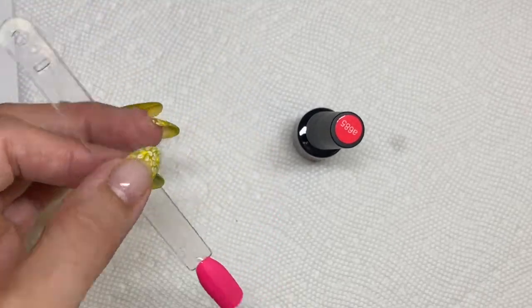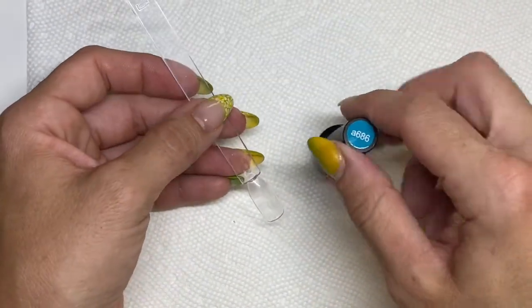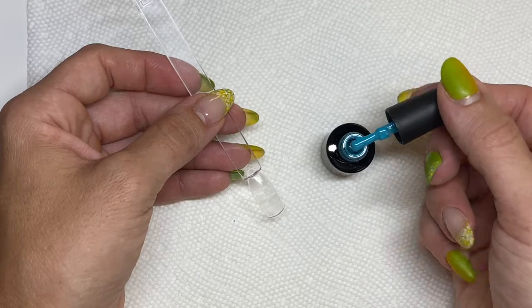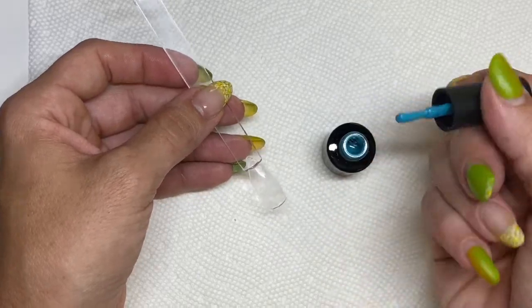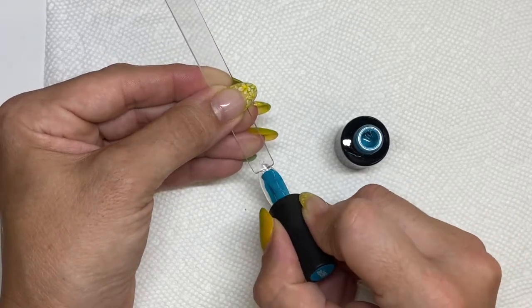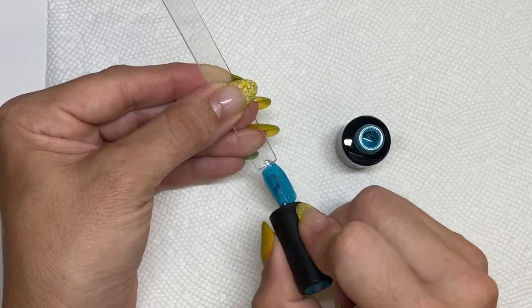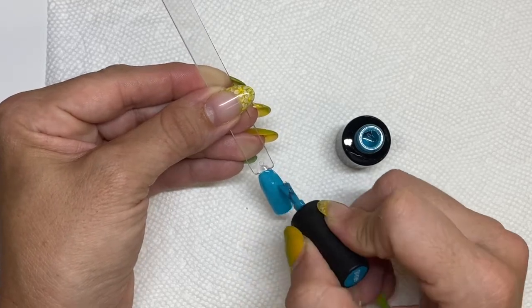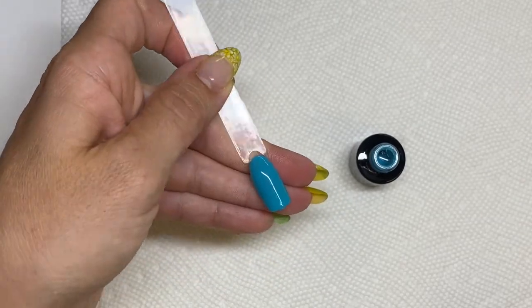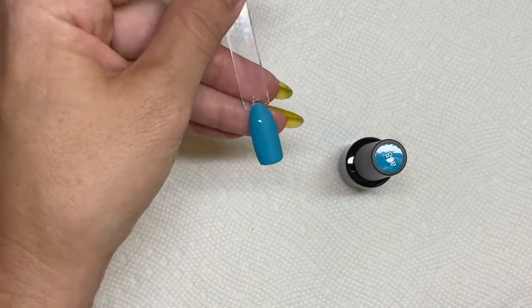Let's check out another one — this one is a super cute teal. I was expecting it to be a little bit brighter, just a little bit, but that is still a really pretty teal with beautiful coverage on the first coat. Yeah, that's really cute — good coverage on the first coat. Here we have it: two coats, beautiful coverage. Shiny and matte — very nice.